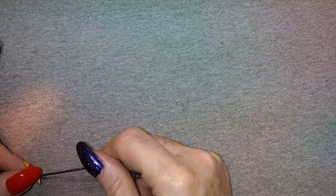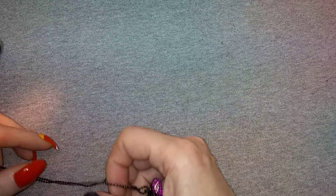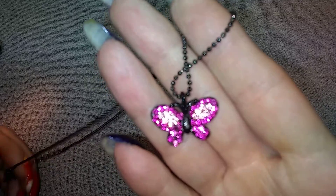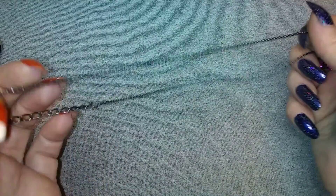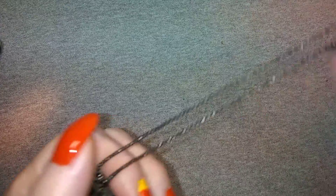Hello gorgeous ladies and gentlemen of the realm, Fairy Vixen here back again with another video. We're going to get right into it - this is going to be the last video for box number one of this three-box lot. Look at this little butterfly, very sparkly, that's a cute one on a black chain.